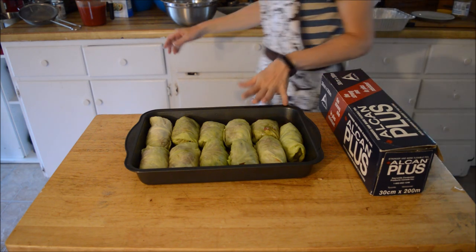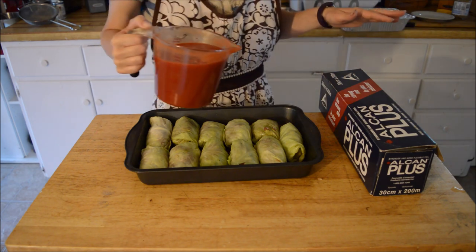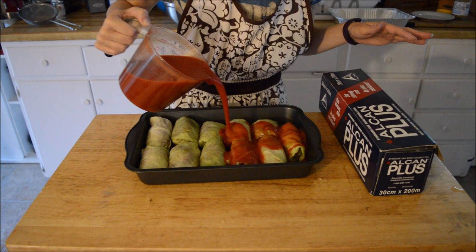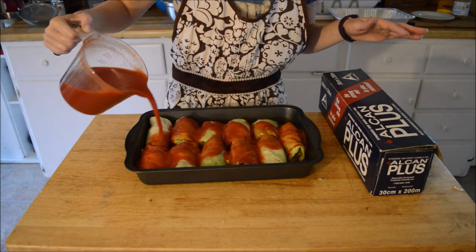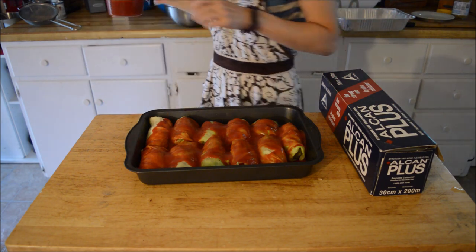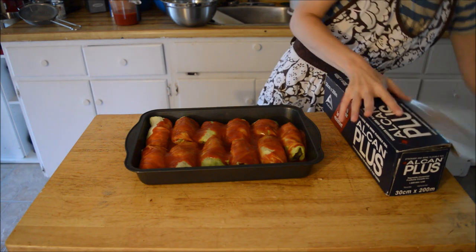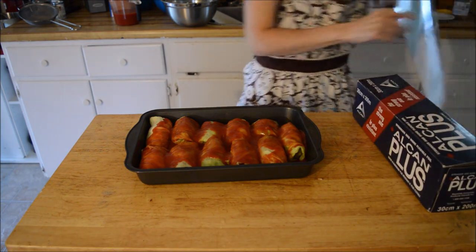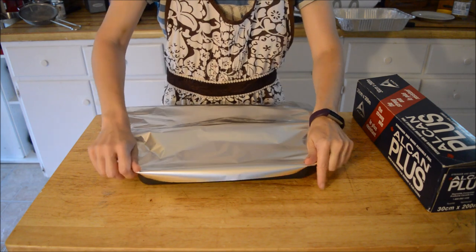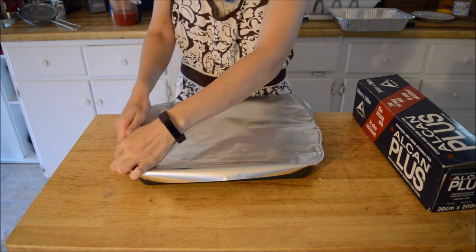I got 11 cabbage rolls here, which will be perfect for our supper tonight. I'm just going to pour over some more tomato sauce — perfect. I'm going to tent this with foil and set it aside while I make the lazy man cabbage rolls.